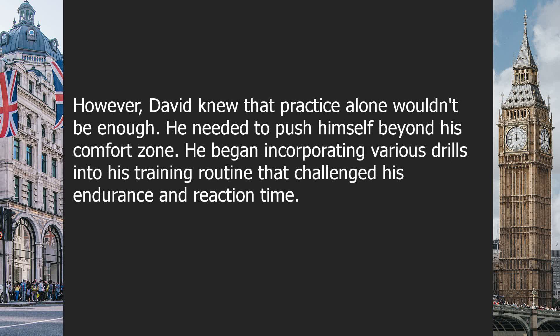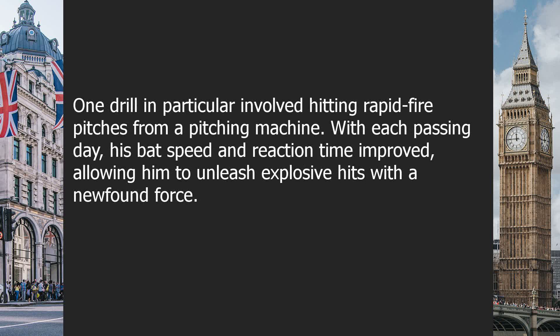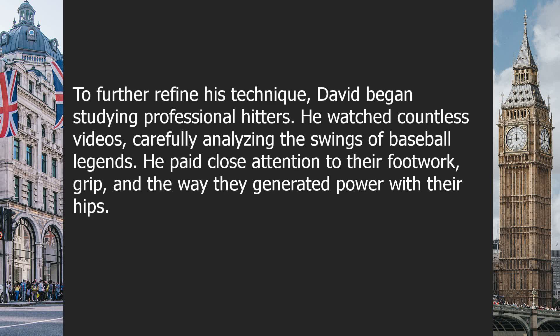He focused on generating maximum bat speed by using his lower body, hips, and wrists in perfect synchronization. David knew that practice alone wouldn't be enough — he needed to push himself beyond his comfort zone. He began incorporating various drills into his training routine that challenged his endurance and reaction time. One drill in particular involved hitting rapid-fire pitches from a pitching machine. With each passing day, his bat speed and reaction time improved, allowing him to unleash explosive hits with newfound force.